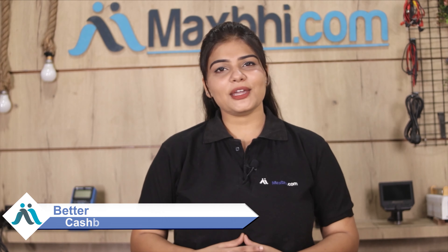MaxBee.com has been serving thousands of happy customers for 6 years, and the number is increasing daily. So don't wait — please order now and enjoy special cashback and heavy discounts.